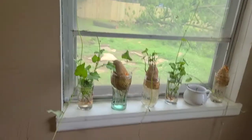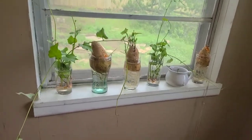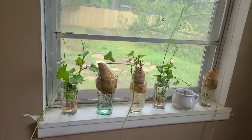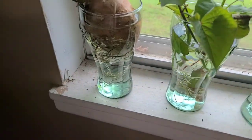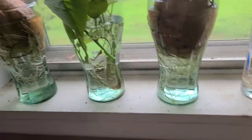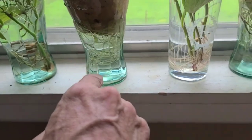Well, hey y'all! I started my sweet potato slips about six weeks ago. You'll see I still got some in water because I already took some of these off. I'm letting that grow a little longer, and after you break them off I'm getting some roots on them.